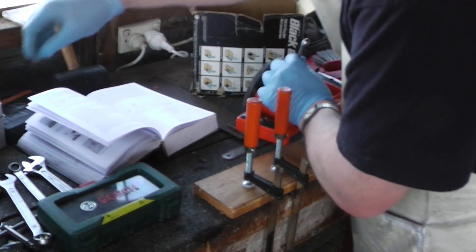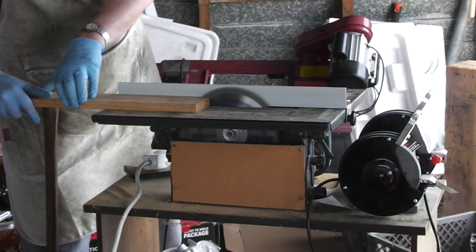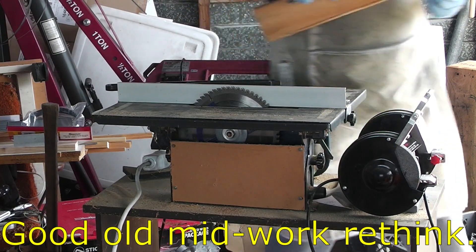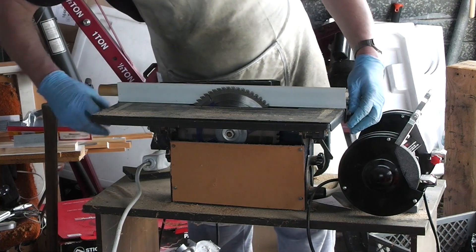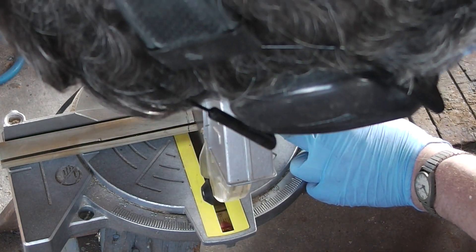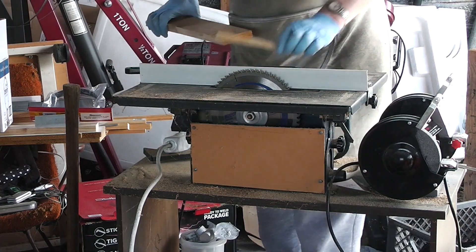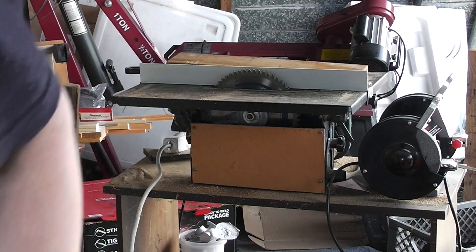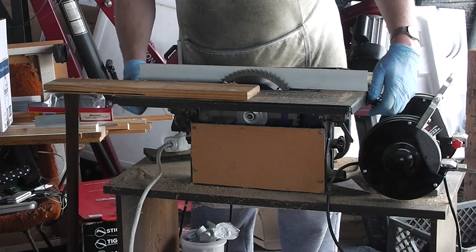While I remember how, I'll just take this out. This needs to be 6.35mm in. I screwed up — it's meant to be half an inch, not quarter inch. The other piece I need is 12.7mm by 25.4mm.